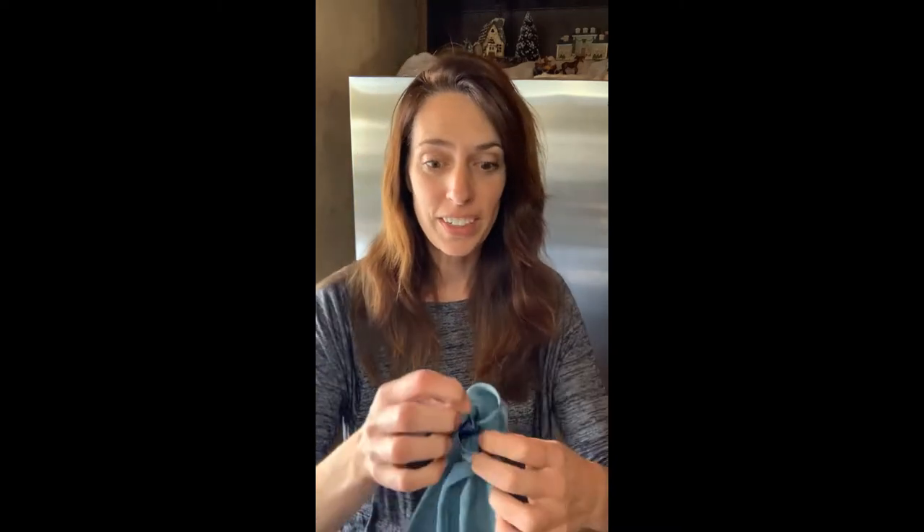I just recently discovered the stainless steel cloth. I was using it wrong, so I wanted to show you how it's used. I was actually using it by wiping my fridge first with the enviro cloth wet and then the stainless. You don't need to — this cloth does it all, and I'll show you.